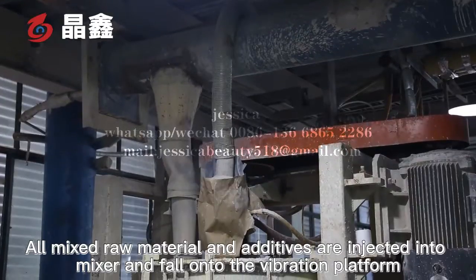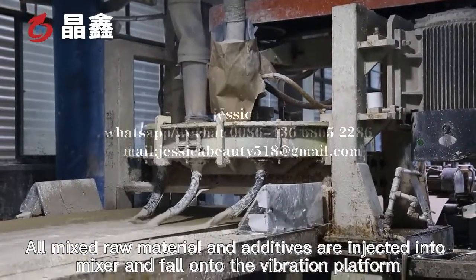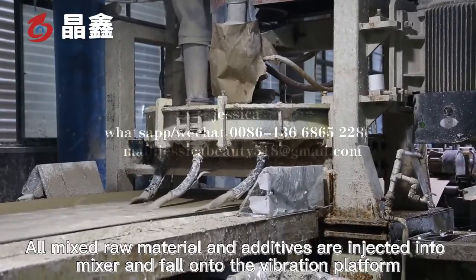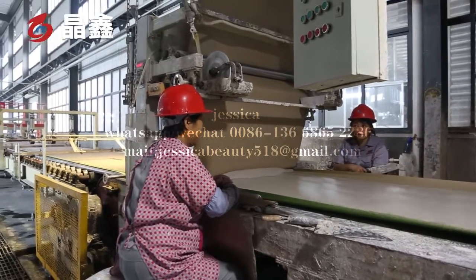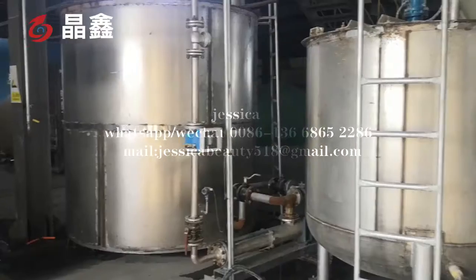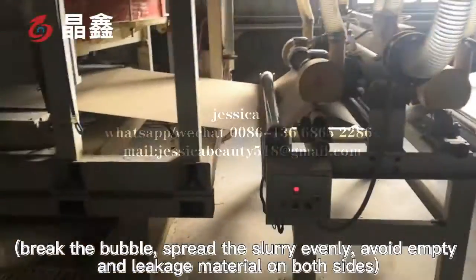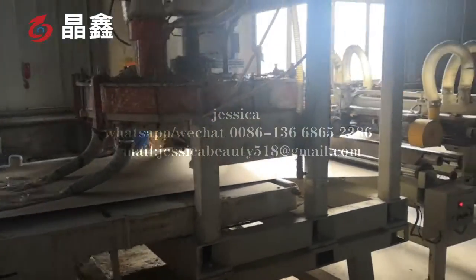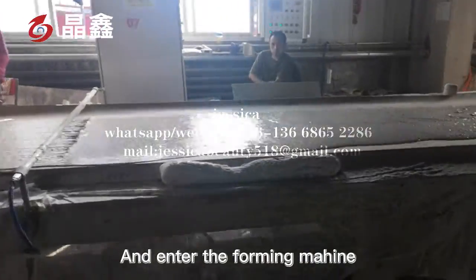All mixed raw materials and additives are injected into the mixer and fall onto the vibration platform. This breaks the bubbles, spreads the slurry evenly, and avoids empty gaps and material leakage on both sides, before entering the foaming machine.